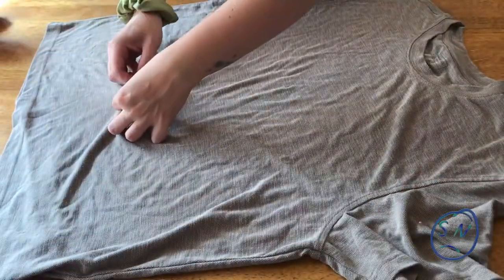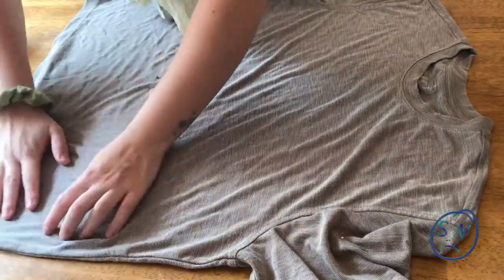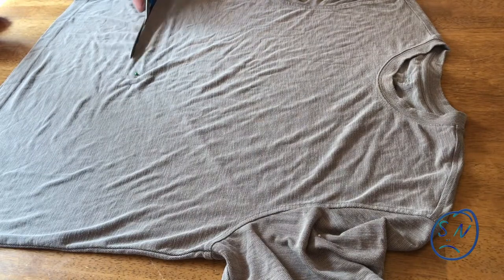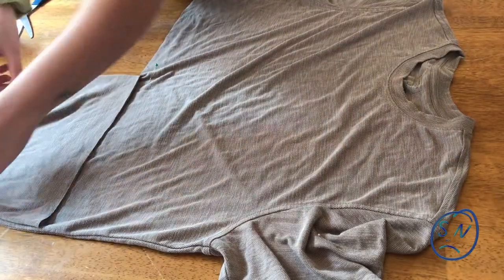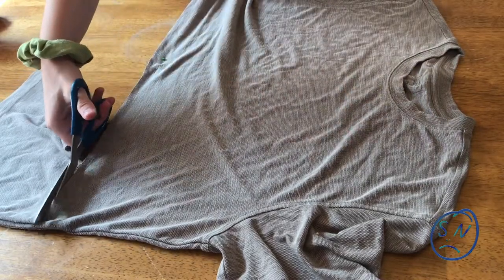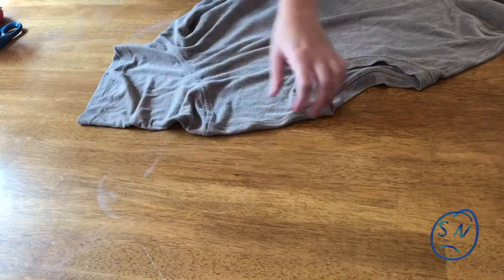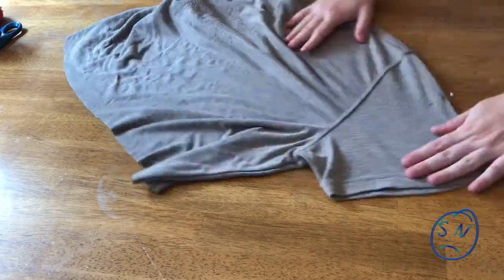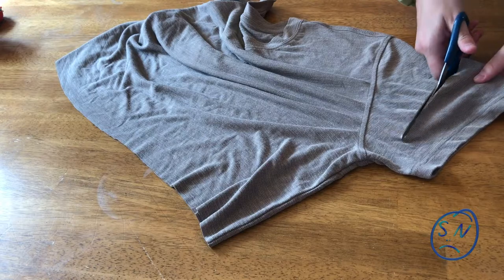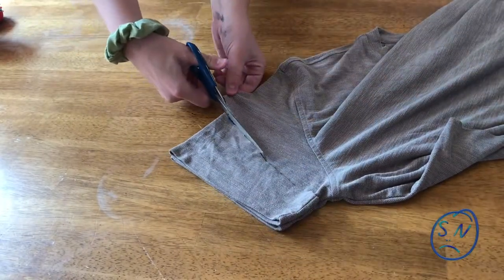Lay the shirt out on the table. When I tried it on I marked roughly where I wanted the crop to be, so I'm marking that with a pin and then taking my scissors — after making sure the back is even with the front — and cutting. Once you cut to about the halfway point, take the piece you just cut and flip it over so you get a nice symmetrical cut on both sides. When I tried it on I also marked roughly where on the sleeve I wanted the cut to be, so I cut just a little bit past that so I have enough extra material to do a rolled hem. Then put that cut piece down on the other sleeve and cut along that line again — two nice even cuts.